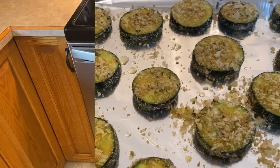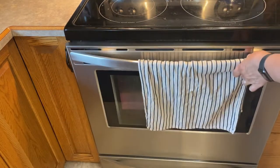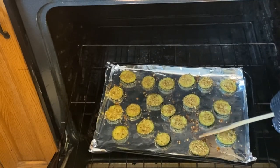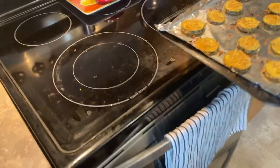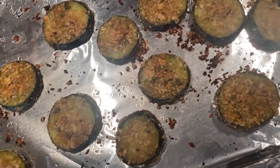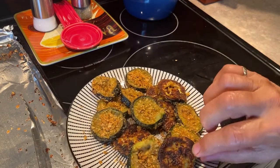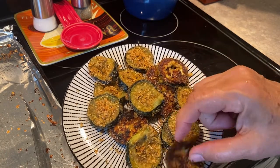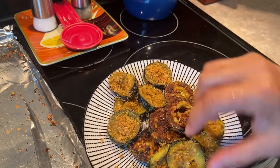One thing I would recommend if you're making these is to flip them about halfway through at the 10 minute mark. As you can see they have a nice crispy bottom. I didn't flip them but I would recommend doing that next time just so you have a crispy layer on both sides.